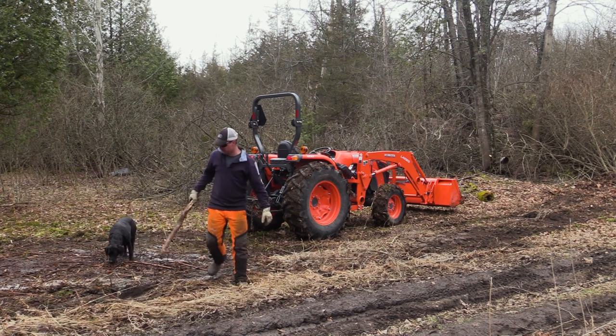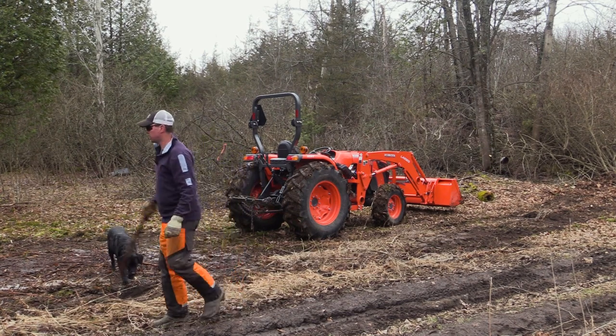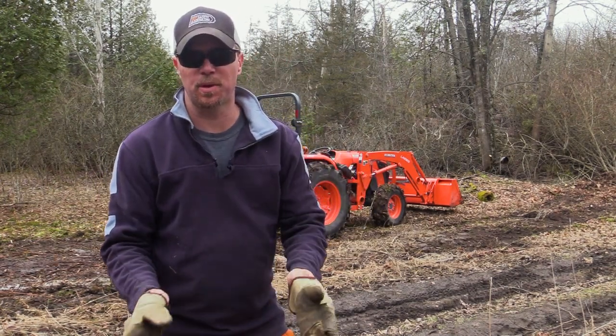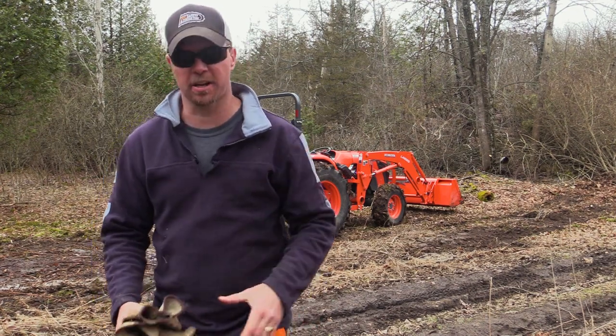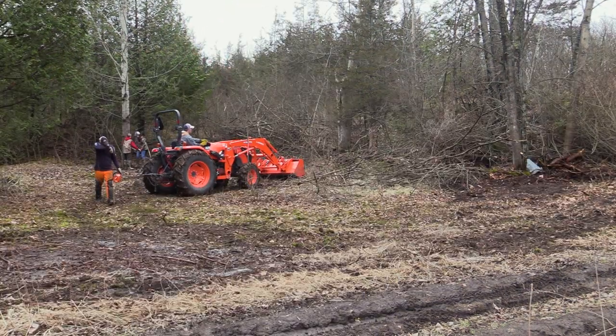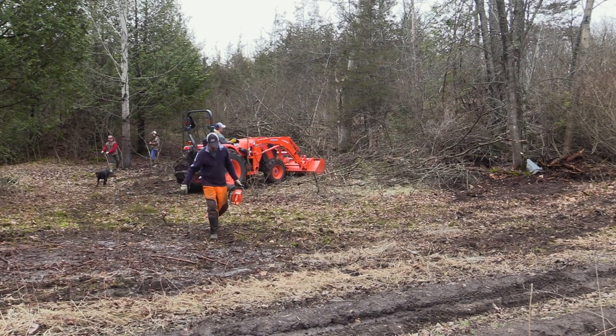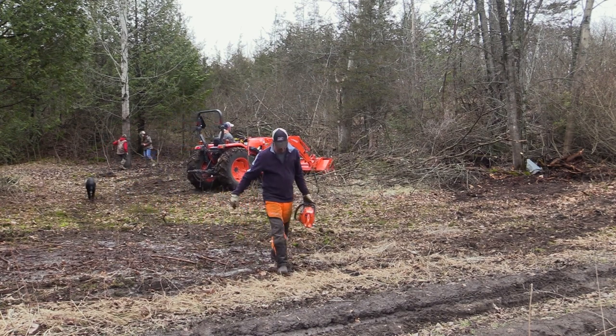There's still lots of frost in the ground. If you've got access to some equipment, you can do it a lot quicker. We're going to show more details of what has to get done before seeding.